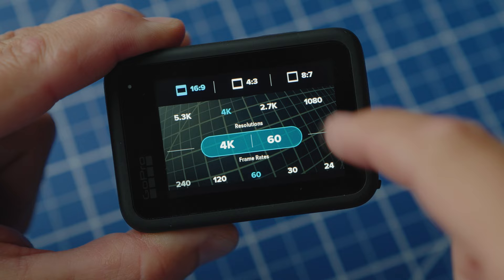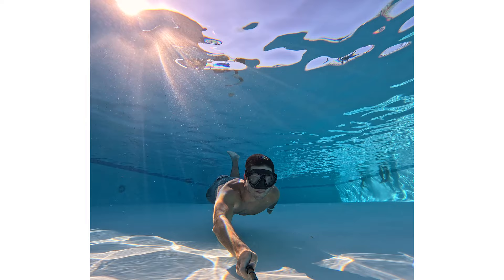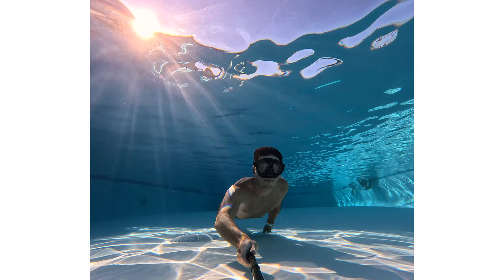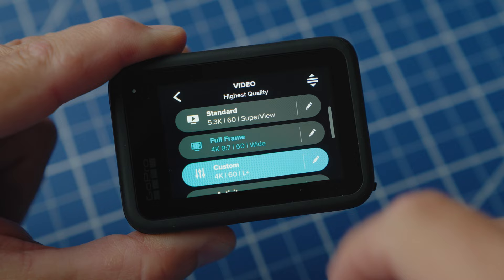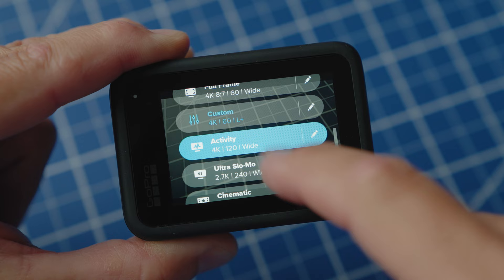Screen controls are the same, everything else is the same, but 8x7 mode gives me the ability to shoot something and say, 'I want to cut this for Instagram, Reels, or TikTok,' or take that same video and cut it horizontally for a regular video. Down from there I have a 4K 60 mode with horizon 360 lock on it — so I can turn the camera a full 360 and the image stays upright at all times. Like on a motorcycle, the image would be perfectly straight up and down even though the camera was going crazy.